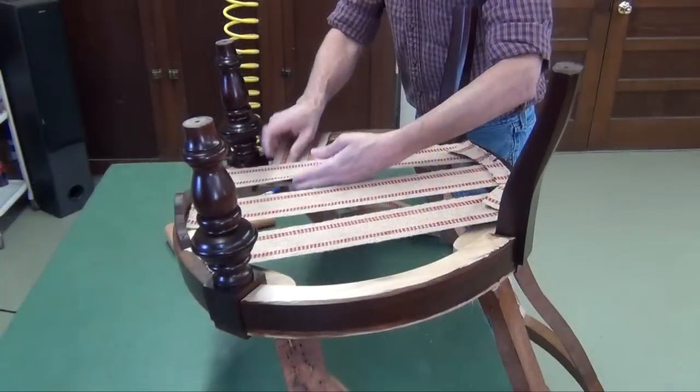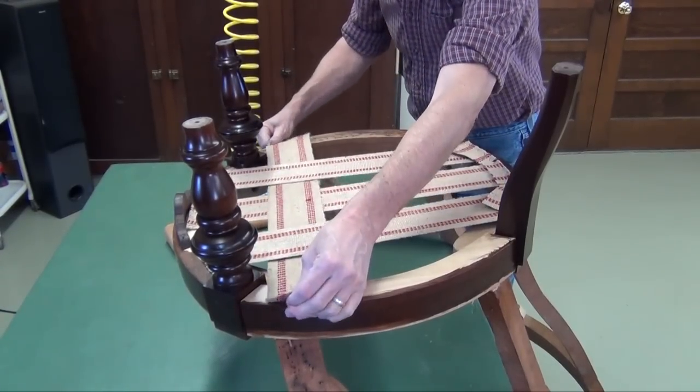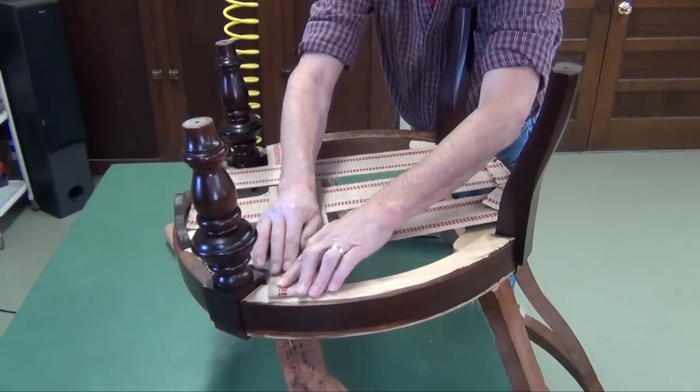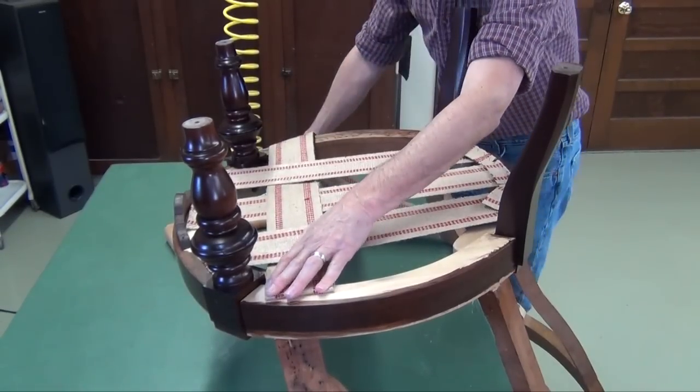With the strands of webbing run front to back, I'm going to do this side to side and we're going to do them in a basket weave — a little more substantial support, evenly dispersed.